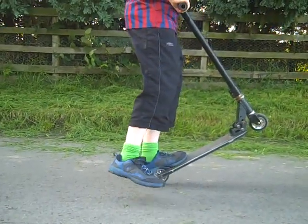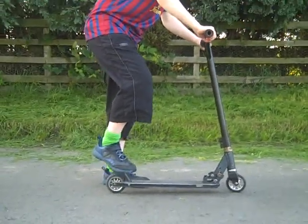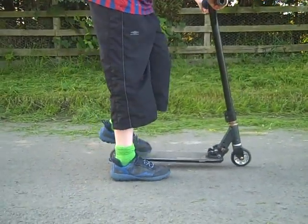Also make sure your brake is easy to push down and easy to spin with, because it needs a bit of oil on it. If you can't do that you'll just fall off because your brake isn't staying on the ground properly.